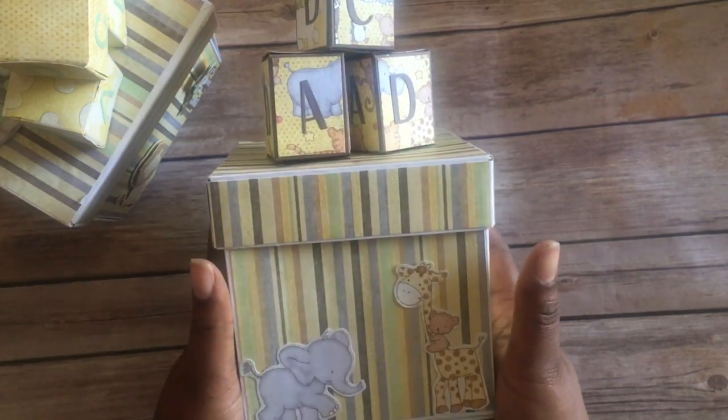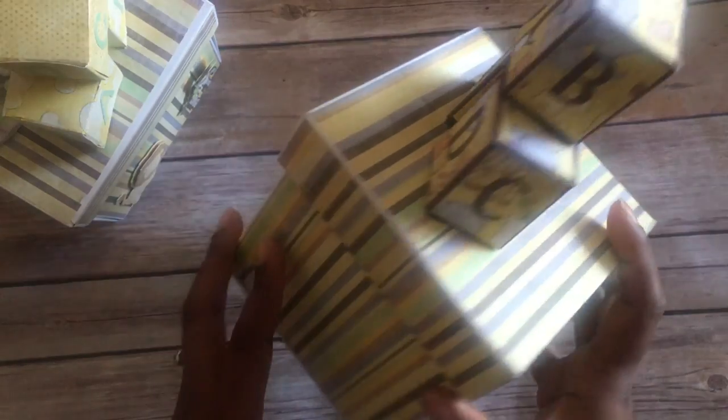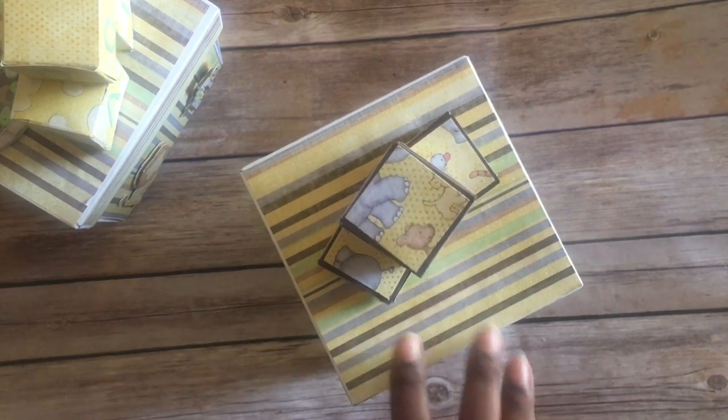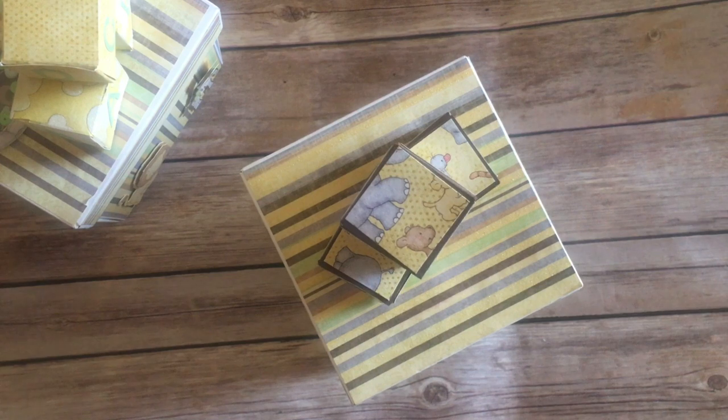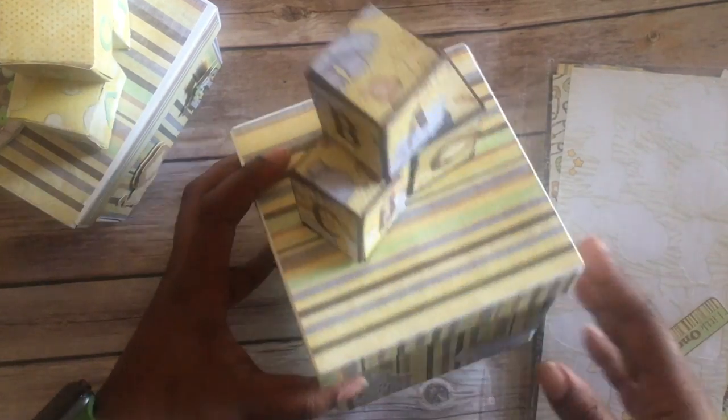Hello, I'm here with a quick project share of some items I made quite a while ago. I need to glue that back down, but let me show you what I have. I have explosion boxes — these are for little babies, you know, little baby showers. These are the blocks with ABC paper, and I think it came from Hobby Lobby.